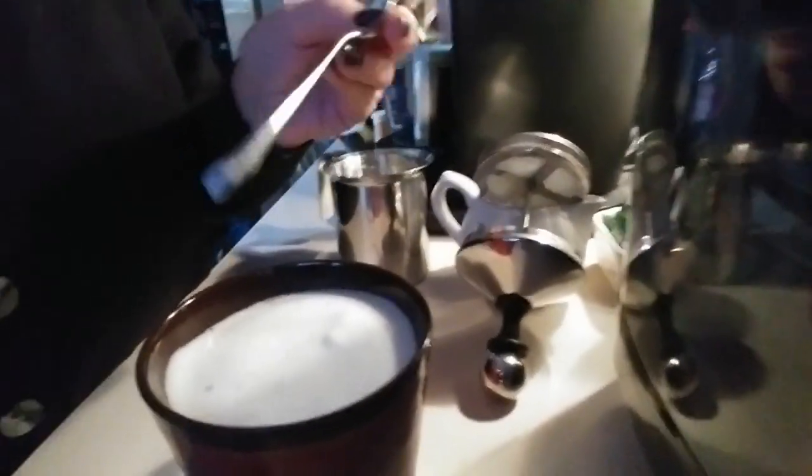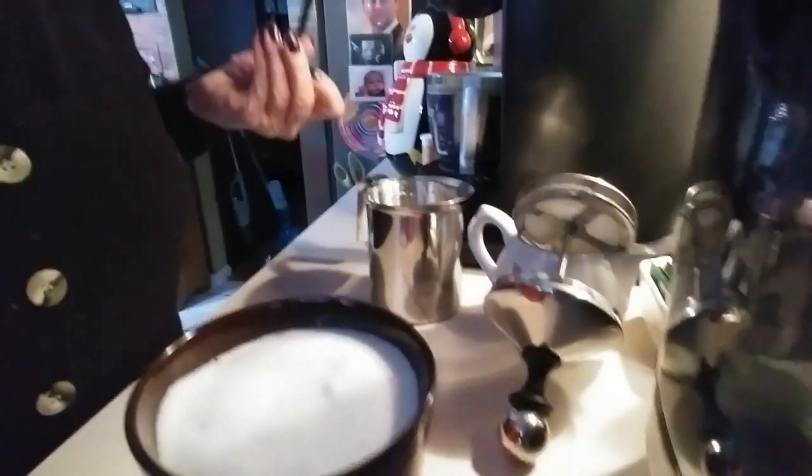Nope, not working, but anyway there you go — a yummy chai latte. Cheers! Oh, so good. You've got to try this — it's as good as any one you buy in the store.